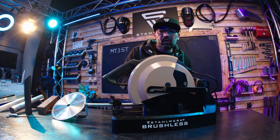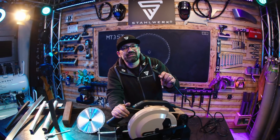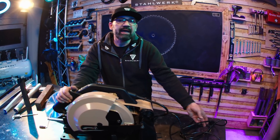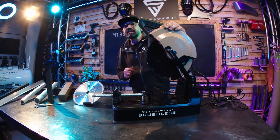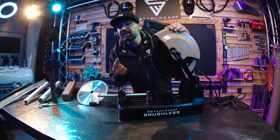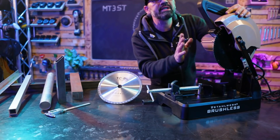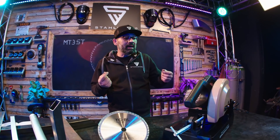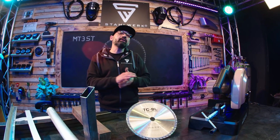Leistungsstarke 3000 Watt mit Brushless-Technologie. 230 Volt Spannung bei 50 Hertz Frequenz. Sägeblattgröße 255 Millimeter oder 10 Zoll mit einer 25,4 bzw. 1 Zoll Aufnahme. Drehzahl einstellbar von 900 bis 1500 Umdrehungen pro Minute.